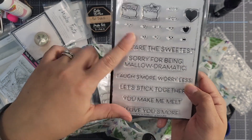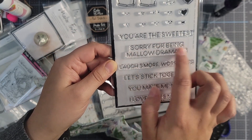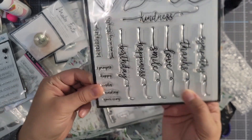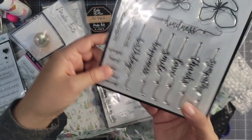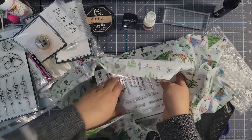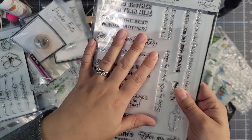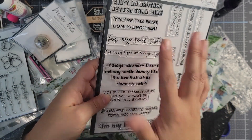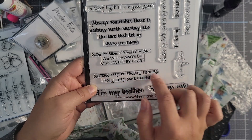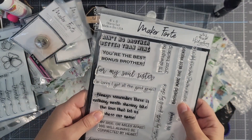This one's an older stamp set — it's a 'Make Your Own S'mores' and these are really fun. I love this saying 'sorry for being melodramatic' — that sounds like something I would say. And then one of the newer ones has a really cool concept: it's flowers but it's also got a sentiment, and you can turn that sentiment into the stem for the flowers. This other one is a sibling sentiment set — 'soul sister,' 'sisters are different flowers from the same garden,' 'ain't no brother better than mine.'